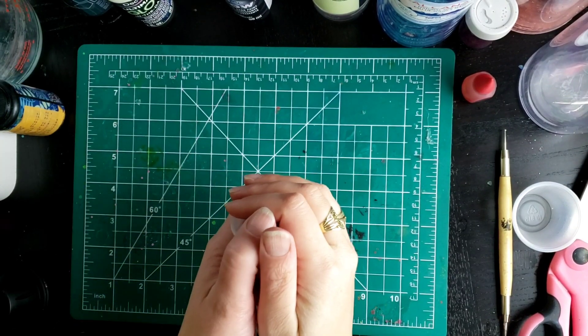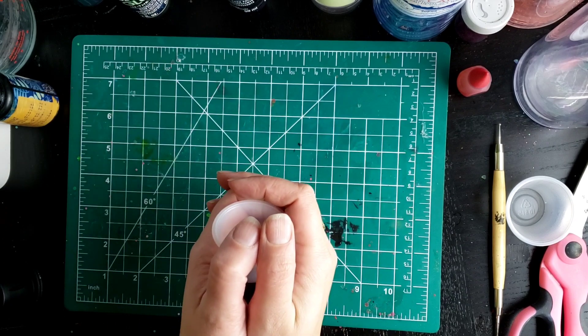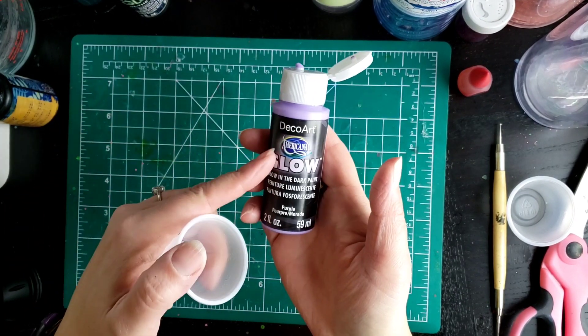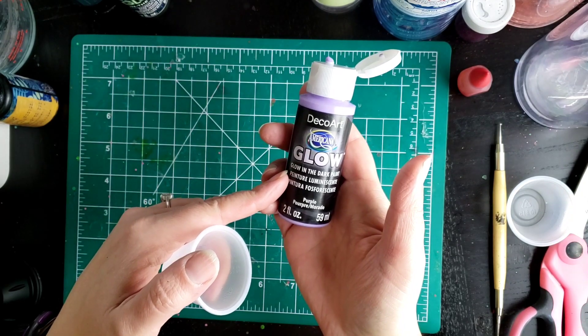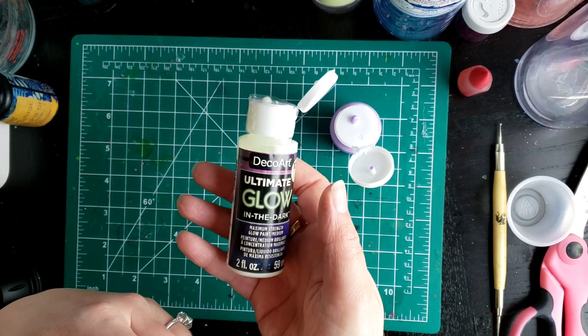Today we're going to try to make a glow tumbler without any mica powder, so we're going to start with a glow-in-the-dark paint instead. What I've got here is a DecoArt Glow, and I've also got the DecoArt Ultimate Glow.